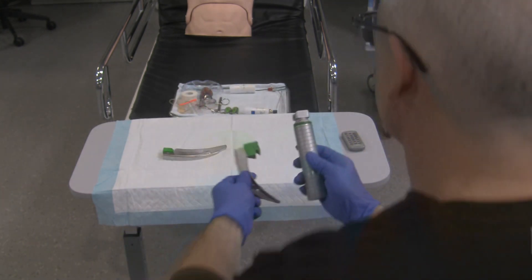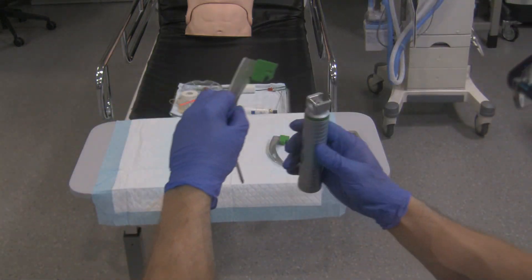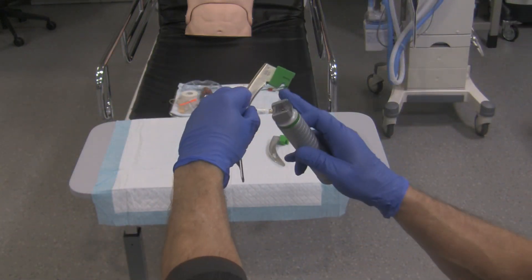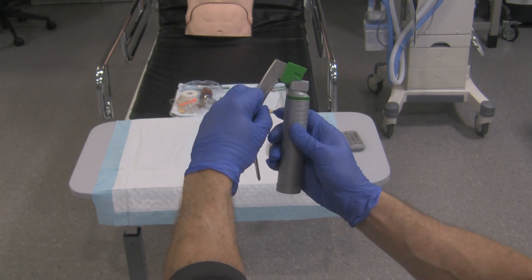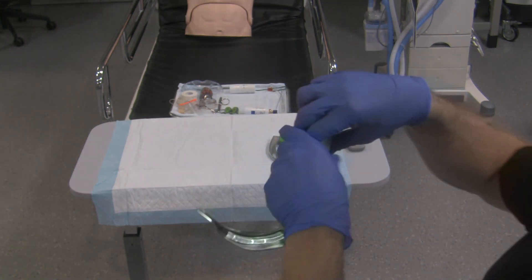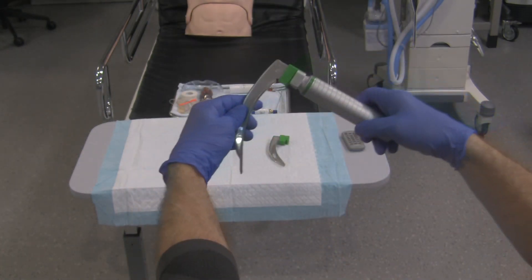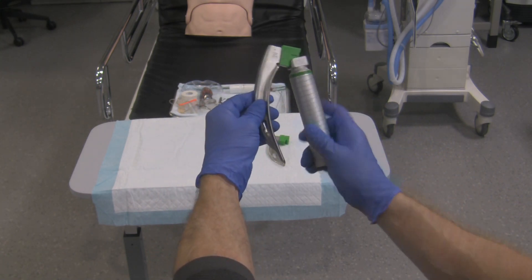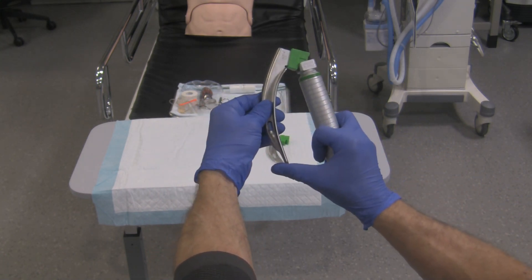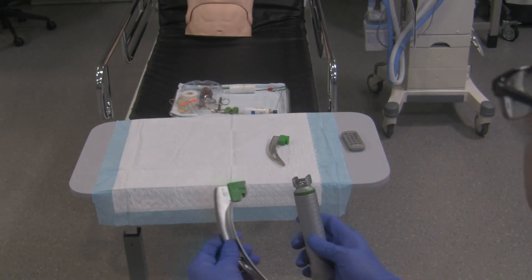We'll do it with the bigger blade just to make sure you've got it down. Grab the bigger blade, take the slot of the bigger blade, line it up with the bar of the handle like so, snap it on, and turn the device on. To detach, turn the laryngoscope off, put your thumb on the tip of the blade, push off — it comes apart rather easily and you're good to go.